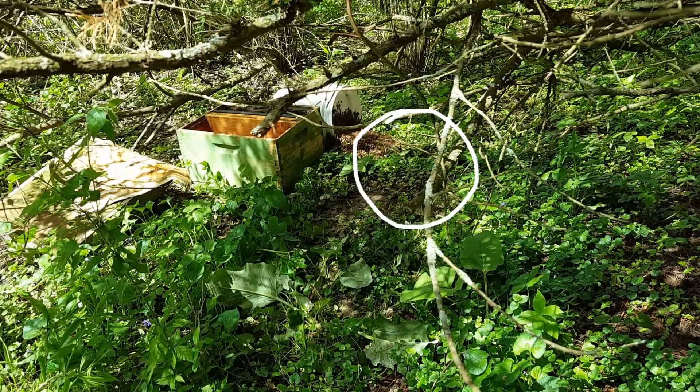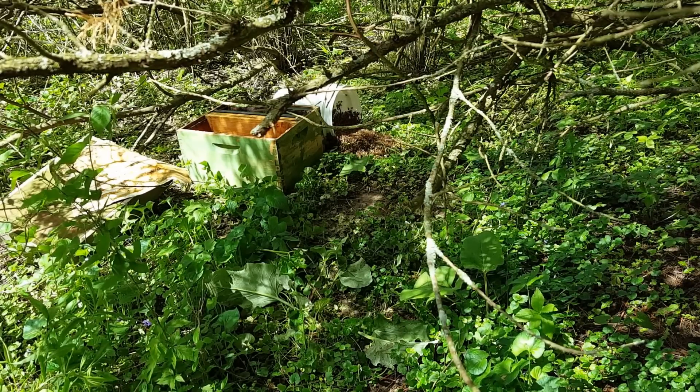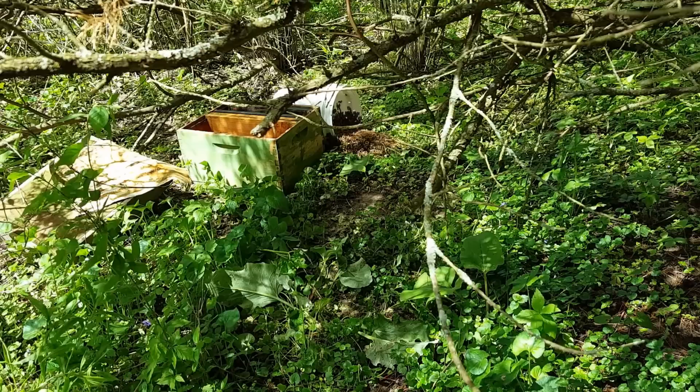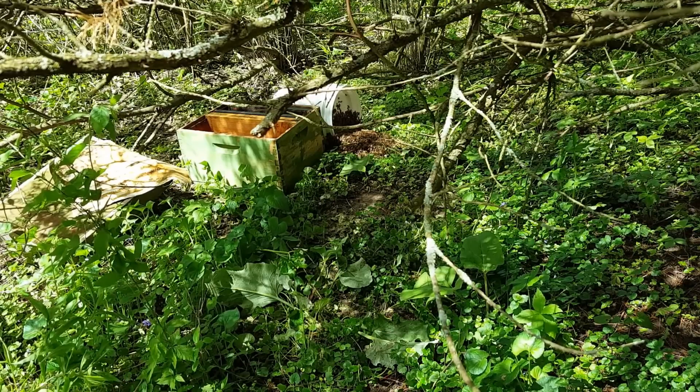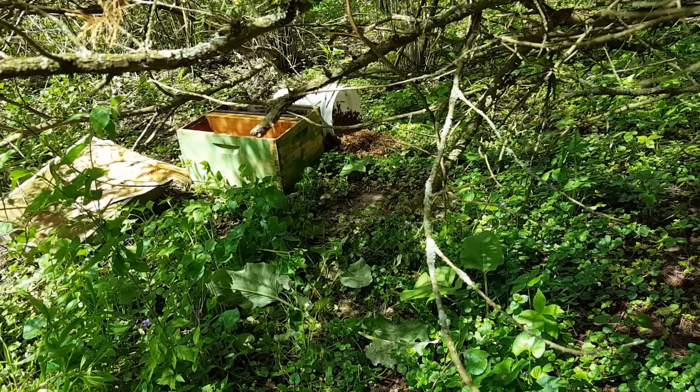So I took the bucket and the frame that I had brought to put on my stick, which had a little bit of lemongrass oil on it, and I put it down there and went to get my camera. When I came back, they were almost already all in there, so I'm just going to show you what I'm doing here.